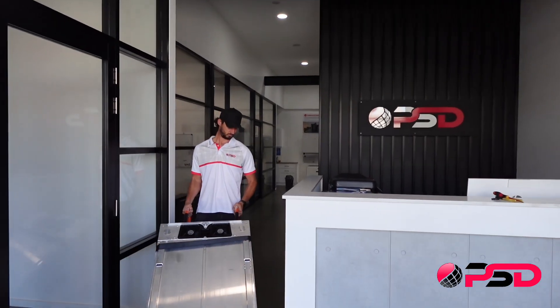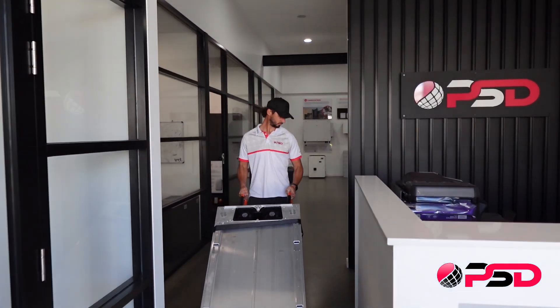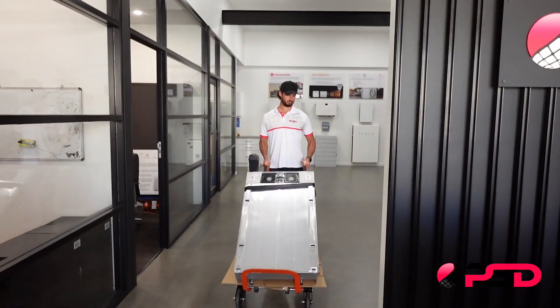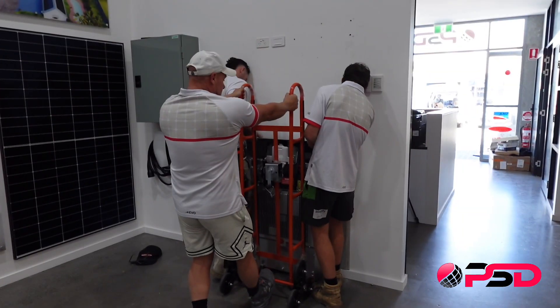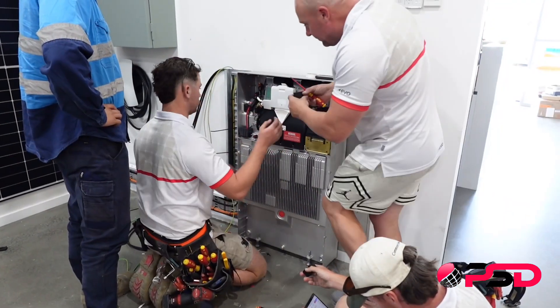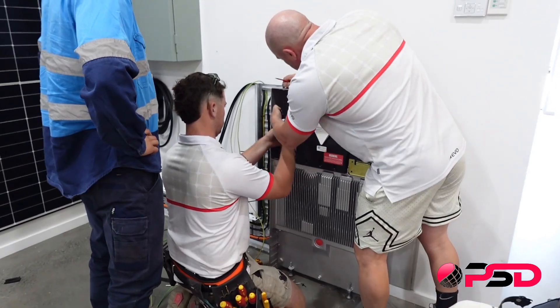Hi, my name is Christy Lee and I'm the Managing Director at Platinum Solar Designs. It's a huge honour for us. We've been selected by Solar Juice as one of the first companies to receive pre-release of the Powerwall 3. The boys have been hard at work to get this installed into the showroom today, meaning that this will be one of the first Powerwall 3s to be installed here in Australia.